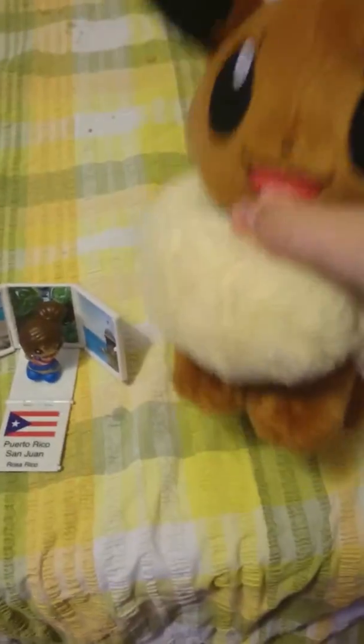Let's start on the Eevee plush. So this Eevee plush is really cute and it's kind of heavy. This bit is a little rough, but this bit is super soft, and as you can see it's got the Pokemon thing there.